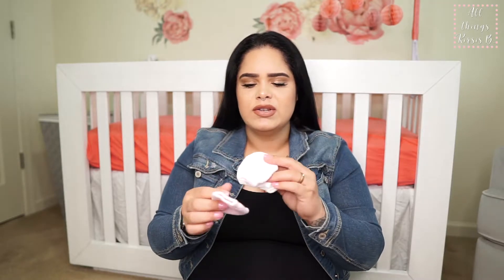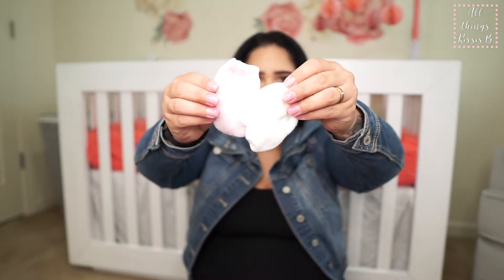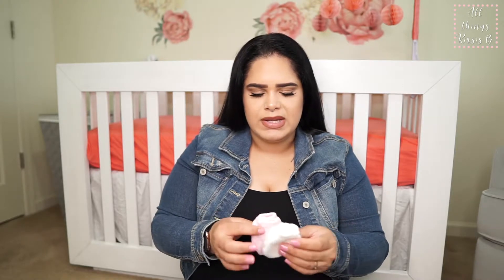We have two sets of baby mittens — we actually found these on Amazon. I think they are so stinking cute. I have a white pair and a pink pair. I like these better than the traditional mittens.